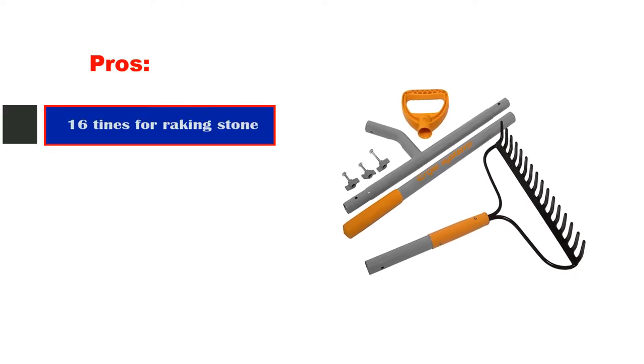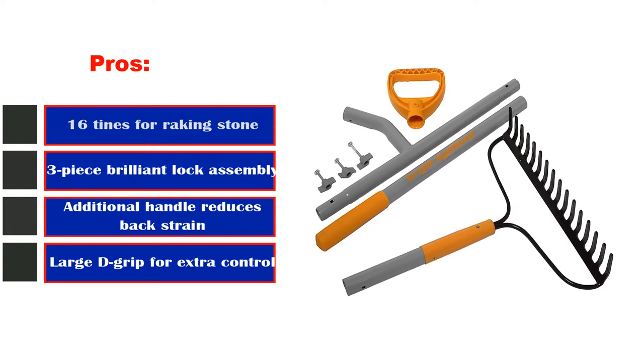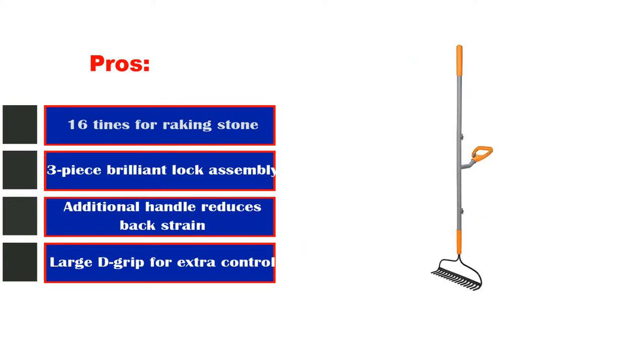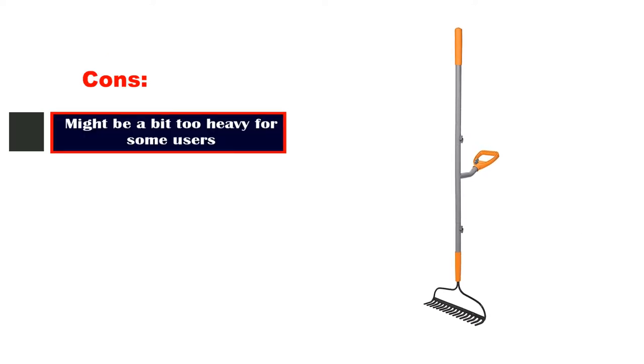Pros: 16 tines for raking stone, 3-piece brilliant lock assembly, additional handle reduces back strain, large grip for extra control. Cons: might be a bit too heavy for some users, weighing 6.3 pounds.